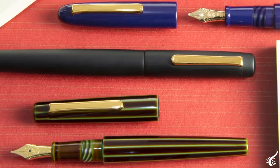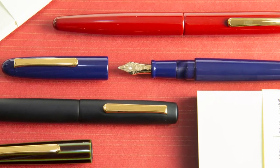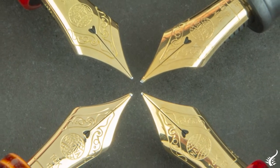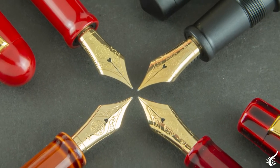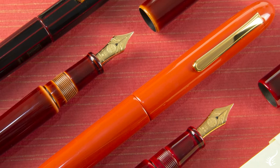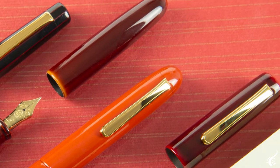Nakaya pens are completely handmade. In this craftsman manufacturing process they use only natural materials like ebonite for bodies and fittings and urushi lacquer for the finish. All nibs are made of 14k gold and can have different finishes, which we will detail in our next video so do not miss it. Due to the complicated process of elaboration, each pen — depending on the model — takes about five to seven months to finish. However, there are special models with maki-e, for example, which can take about 12 months to be created.